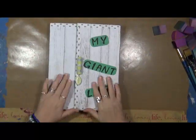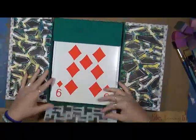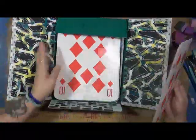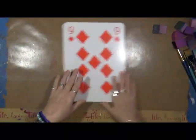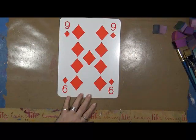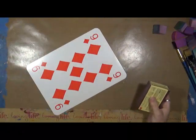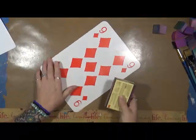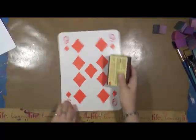Hey guys, Cindy Otter here with My Artsy Endeavor. It's time for my Giant Life. You guys have seen this video by now - this is my new keeper for my Giant Life. We are on to September. I love this little box, isn't that cool? I need to do some doodling on here, but not today. The prompt for this month is 'giant family' - draw your family.